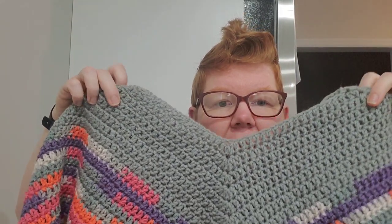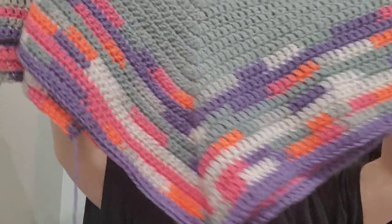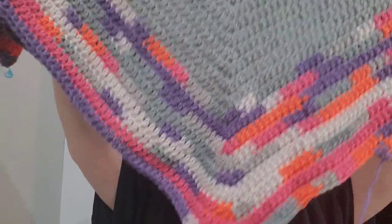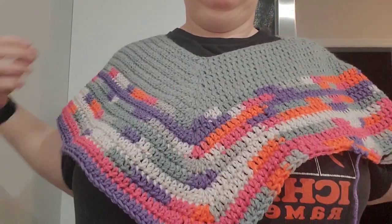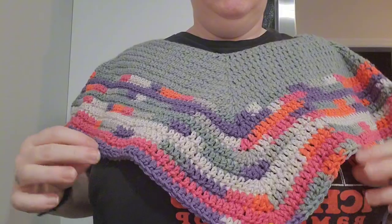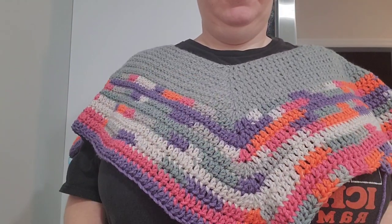This is what I've got so far — I started out with the Dusty Gray from here to here, and then here is the Frosted Honeysuckle. I'm getting there, I'm getting there. I love it, love it, love it! It's whipping up really quick and I'm super excited about how it's coming together.